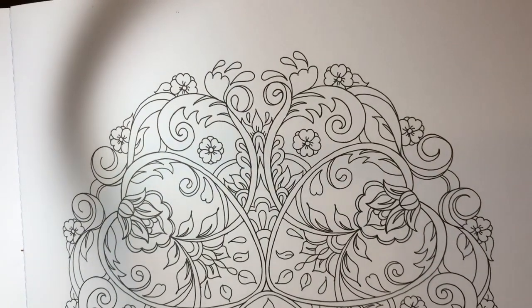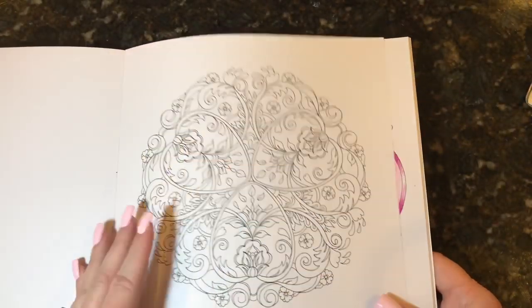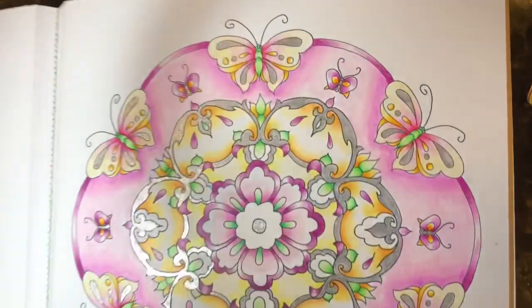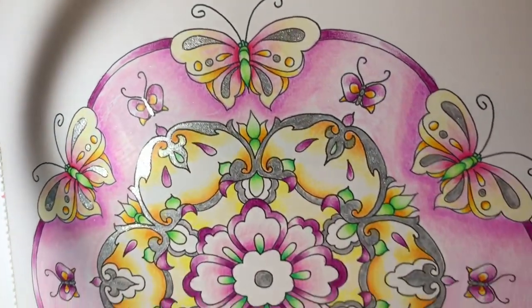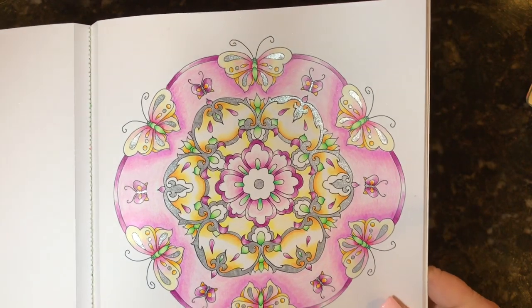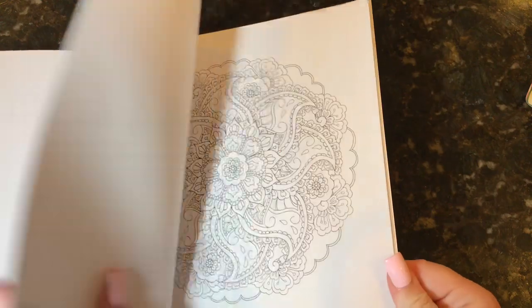Here you have one with hearts and flowers and leaves — so pretty, and they're nice and big so they're nice to color. This was the first one I did — I've shown it before so you may have seen it in an older video. I used Arteza pencils and glitter gel pen on this and had so much fun. It was really relaxing and when I first looked at it I wasn't sure how I'd do it, but somehow it worked its way out and I really enjoyed working on it.